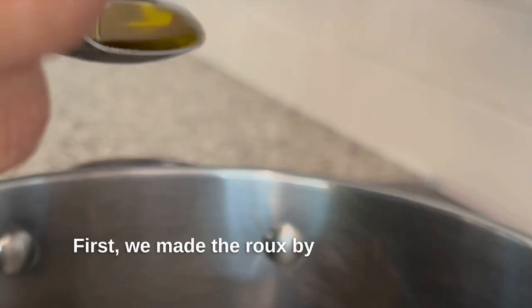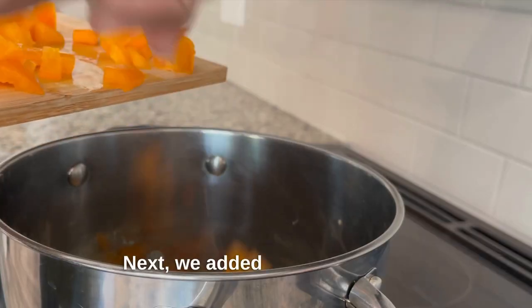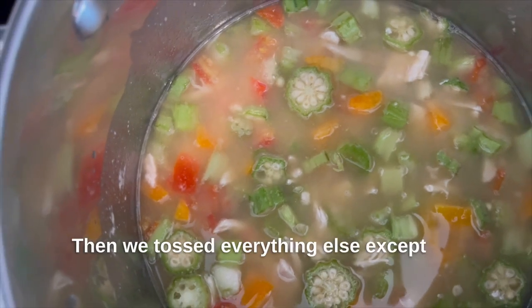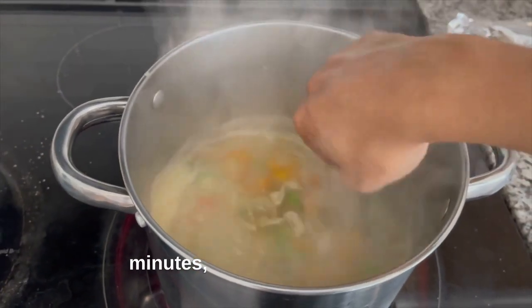First we made the roux by adding olive oil and flour to the pot on low heat and stirring for 10 minutes. Next we added bell pepper and tomato and stirred for a minute. Then we tossed everything else except the rice into the pot and brought it to a boil. We turned the heat down to low and let the stew simmer for 35 minutes, stirring occasionally.